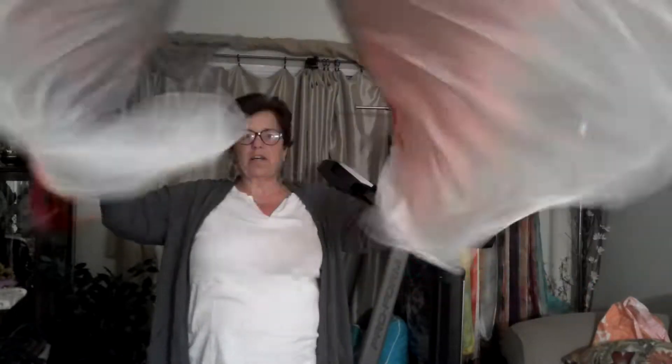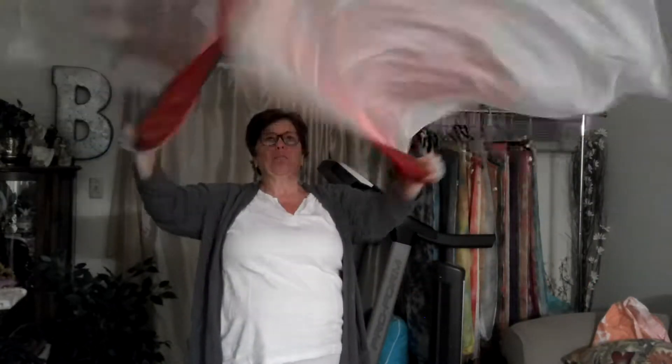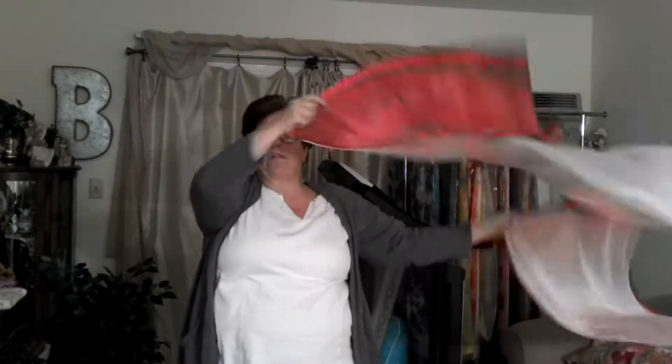We're just going to praise the Lord. Hopefully you can see them — praise. Now we're going to do worship, which is going to be more of a flourishing, more of a flourish movement. It's just going to be worship. I don't know if you can see them; I'll try to back up a little bit.